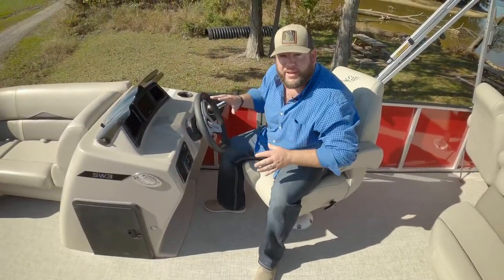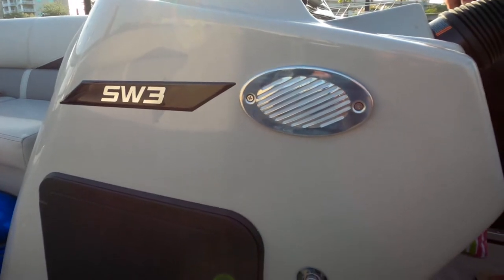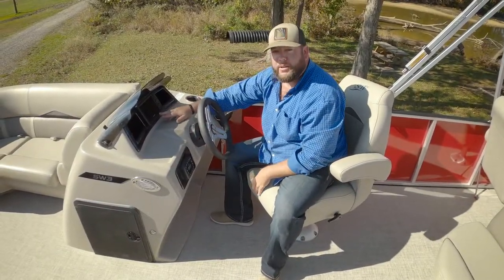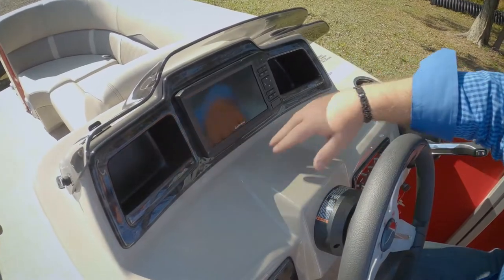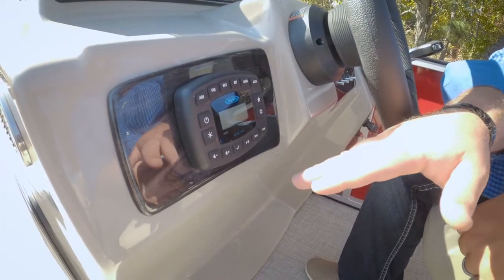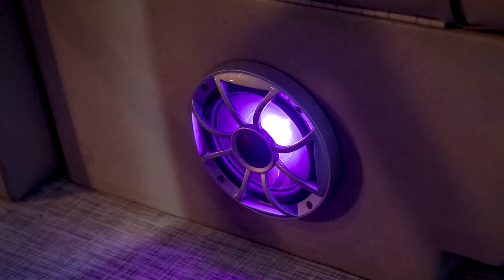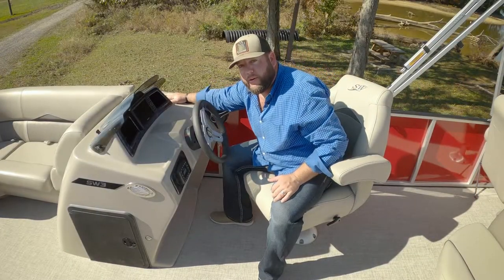This is the helm on the SW3. They've done a fantastic job with the fiberglass here. Standard features include Garmin GPS, two cubbies with drains, a Jensen head unit with wet sounds RGB speakers that change colors, toggle switches, and two cup holders.